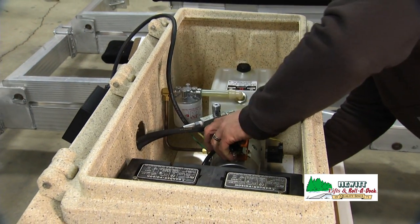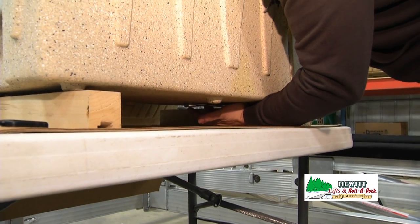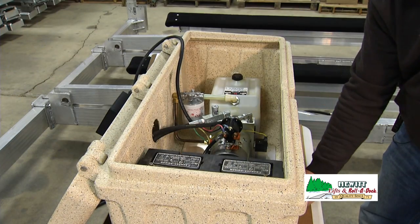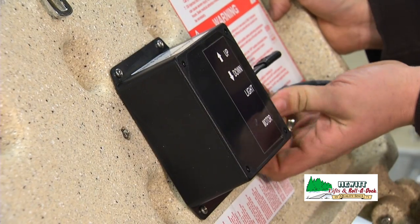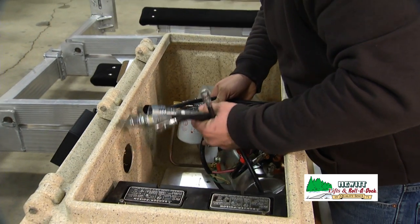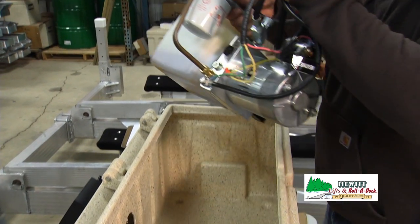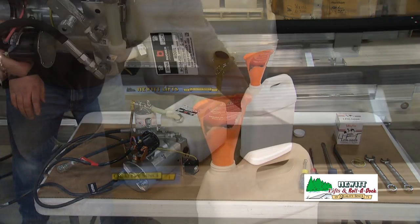Next we're going to remove the pump from the pump box. Then we're going to disconnect from the control box. Now we're ready to remove the pump. Take off the reservoir cap and dump the oil out into a waste container.